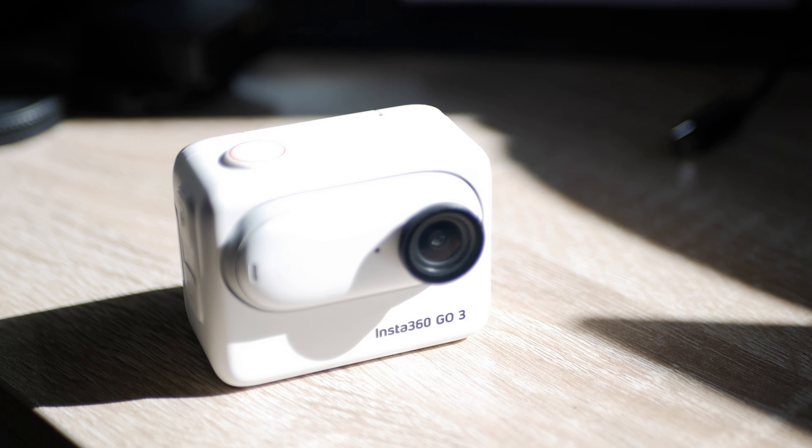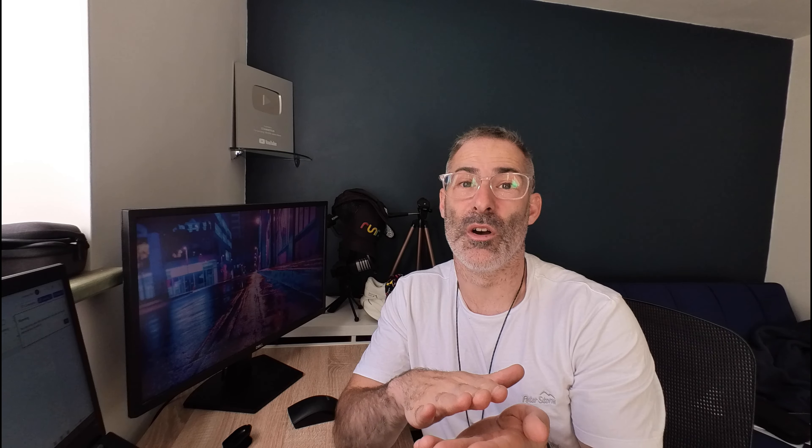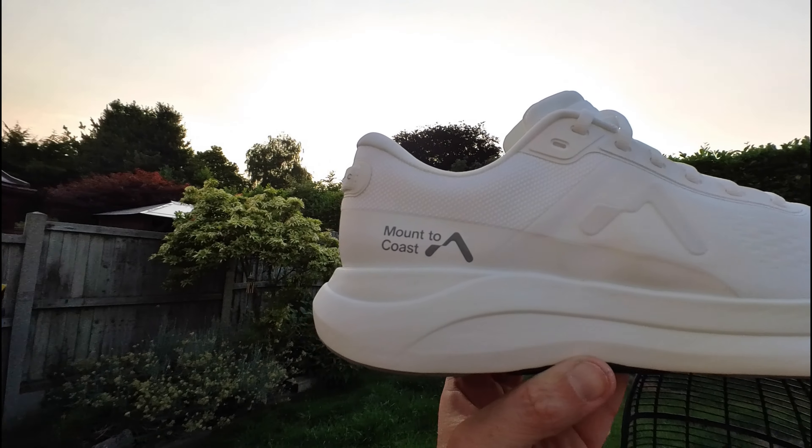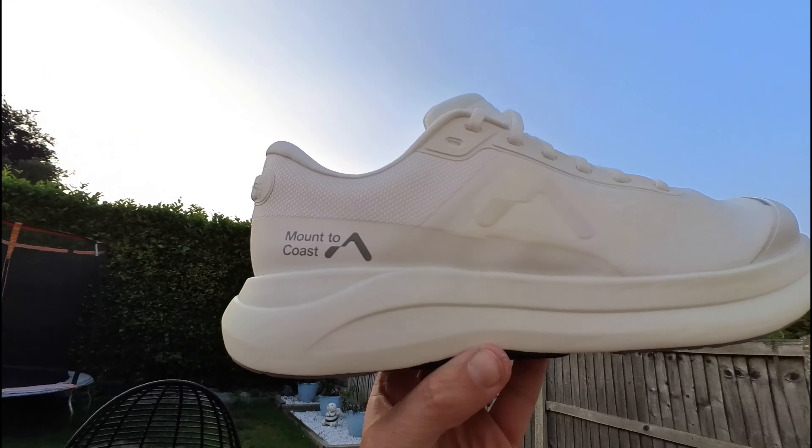So stick around. I will put the stats on screen for the Insta360 Go 3 and just take you over some of the features of the camera. So the Insta360 Go 3 — is it as good as the camera on your phone? No. Is it as good as your mirrorless? No. So why would you even be fussed about an Insta360 Go 3? Well, the first thing to say about the picture is that for a camera this size, I think it is really, really good.